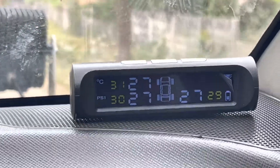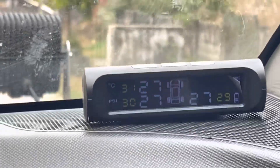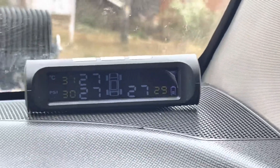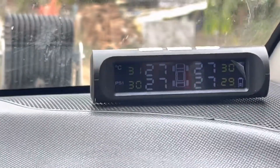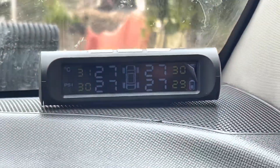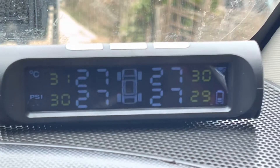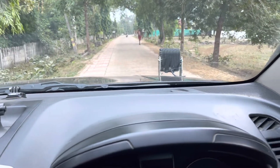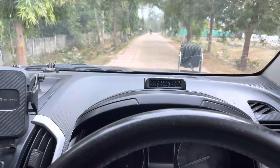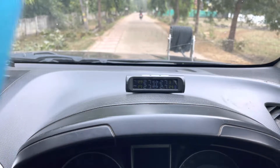I am driving again and after about 200 meters all readings are now showing. This is the current status of my tires. I am stopping the car. All four readings are now displayed on screen. Now I need to decide where to fix the display unit. I think this spot on the dashboard is fine — let's paste it here.